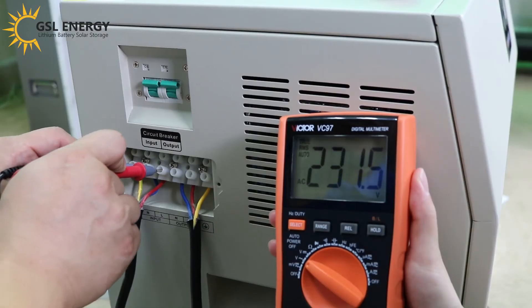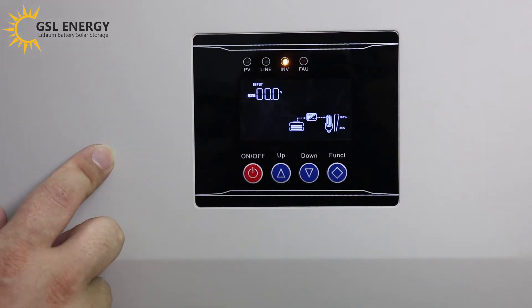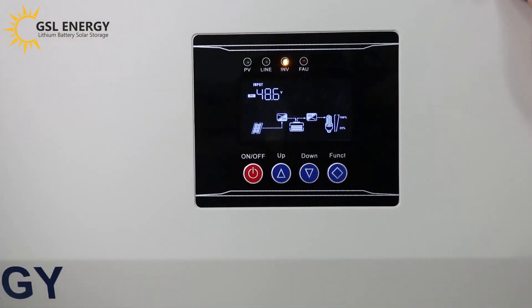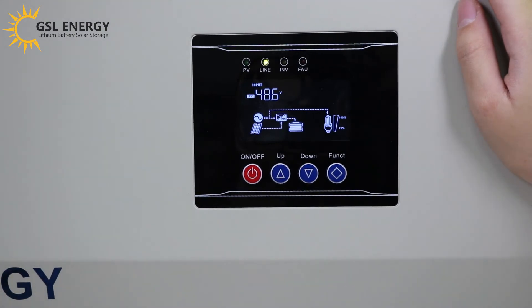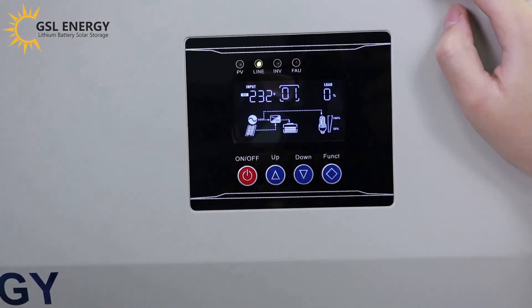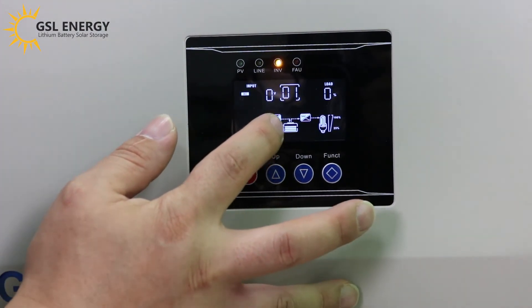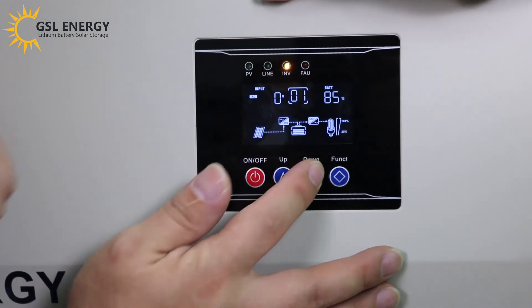It's an AC voltage and an AC load. Now we open the solar breaker — this is the solar, showing on the green side. And now we open the AC breaker. The load is also the lighting, and we keep the AC fan — a normal AC fan. For now, we make it off-grid: take off the AC, and only the solar panels connect to charge the battery. And for now it's working!